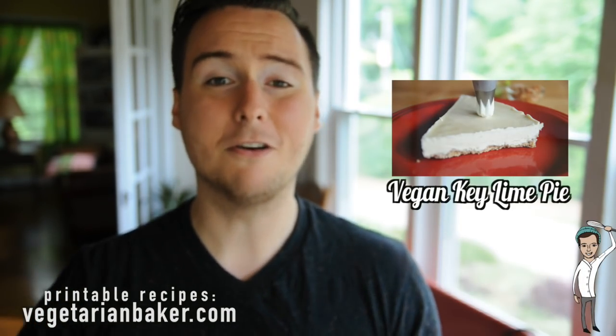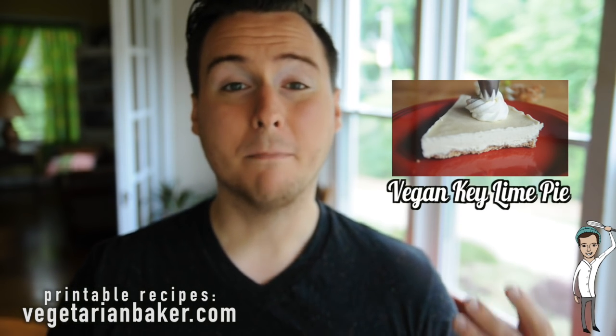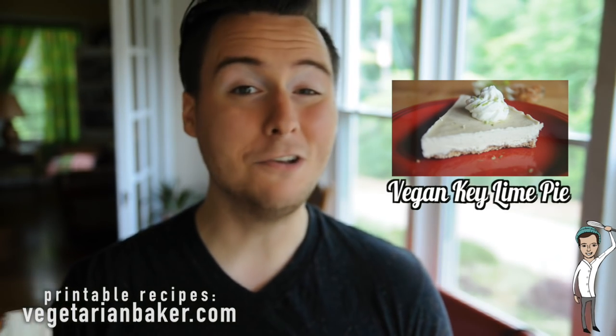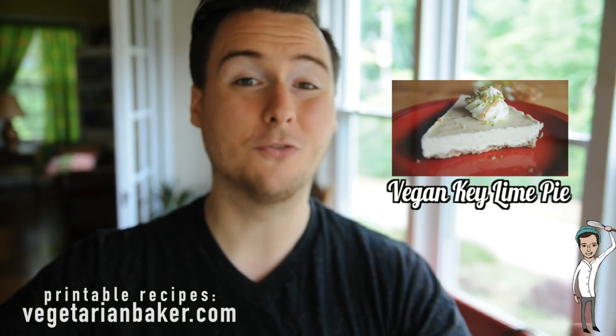So good! I hope you guys enjoyed this recipe. If you did, make sure to subscribe — by subscribing, you let me know that you love this recipe and I can make more of them. If you haven't checked out last week's video, it was my collaboration with Hot For Food where I made a vegan no-bake key lime pie, which is delicious as well, so make sure to go check that one out. Thank you guys so much for watching, and as always, have a wonderful day.